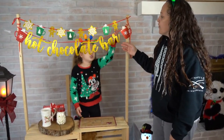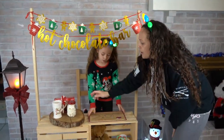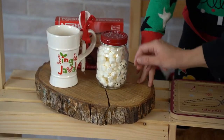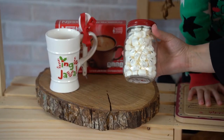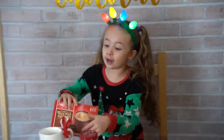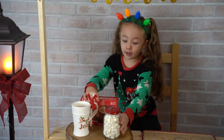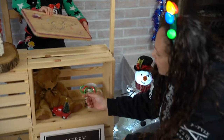We got our hot chocolate sign from Amazon — I think it was $10. I have this wooden piece which was from one of my client's photo shoots; they let us keep it. Then we got this mason jar at the dollar store and filled it with marshmallows, also from the dollar store. We have a box of hot chocolate, a cup, a spoon, marshmallows, and a cutting board.